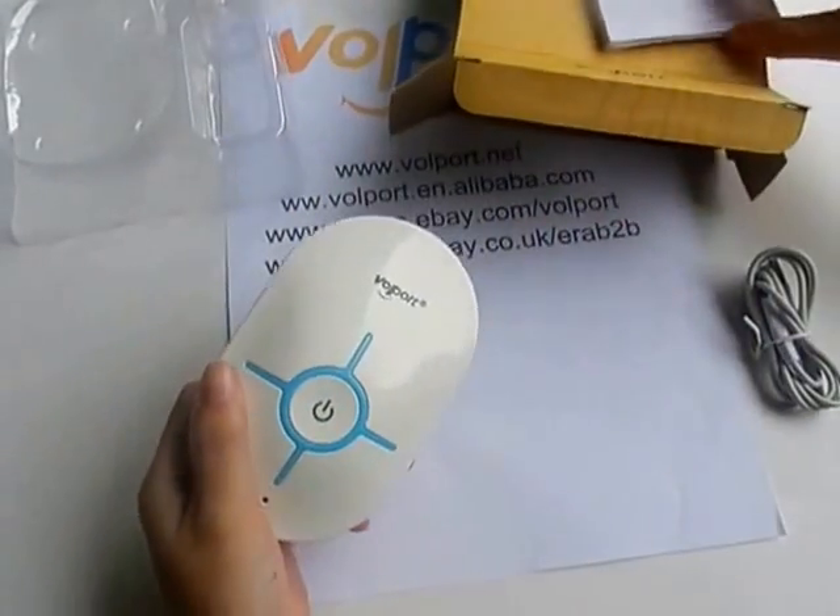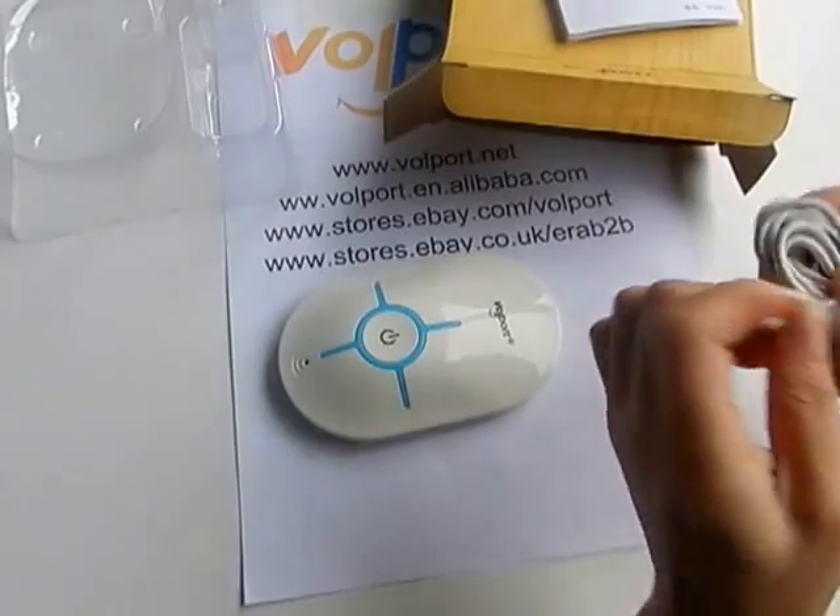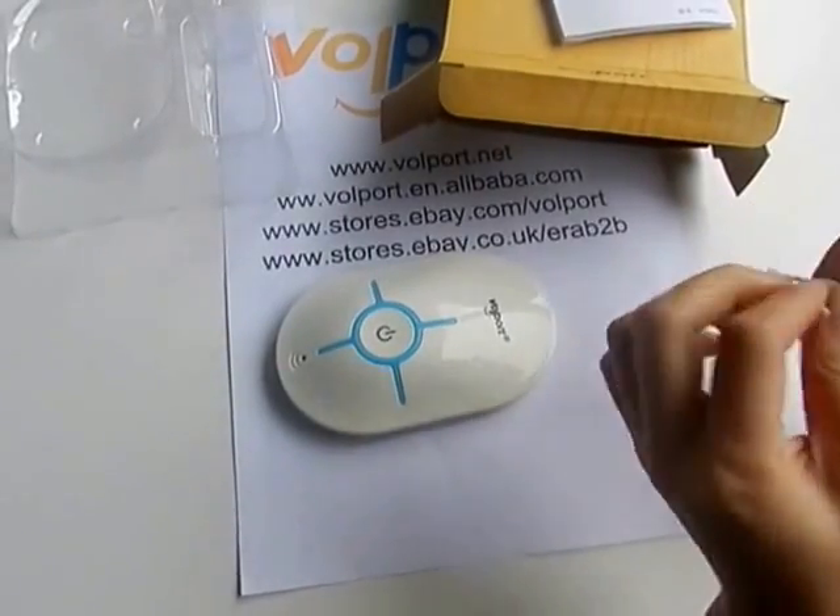So now let me show you how to use it. First of all, connect it with power.